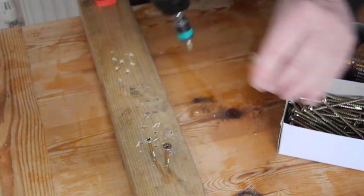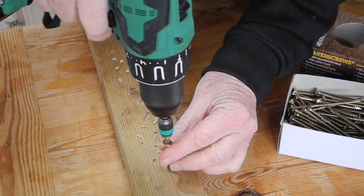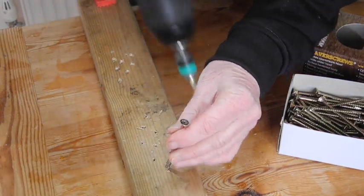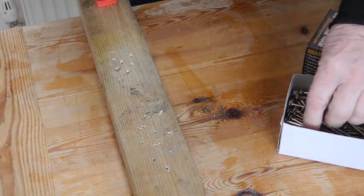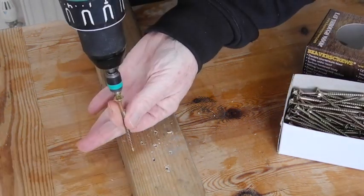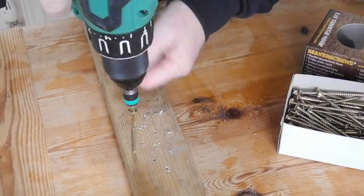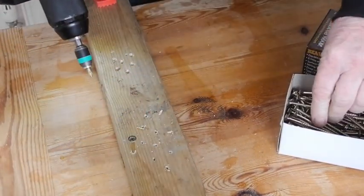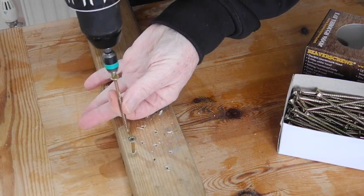Another thing that's important to me is that you can't always avoid driving close to an edge. These screws are very good for that — look, I'm less than six millimeters from the edge, driving that in without a hint of splitting.